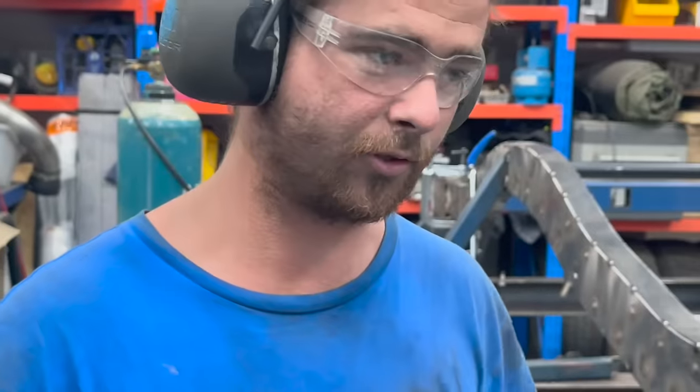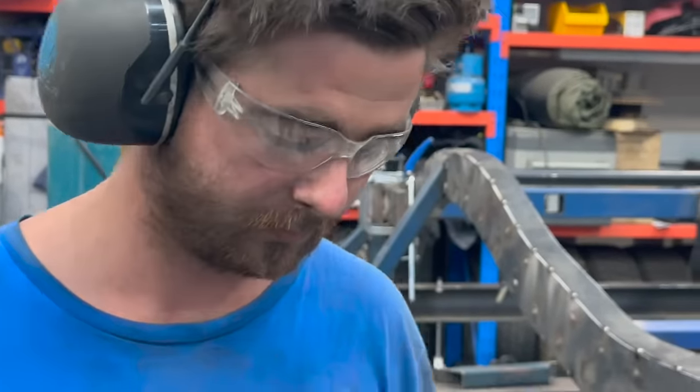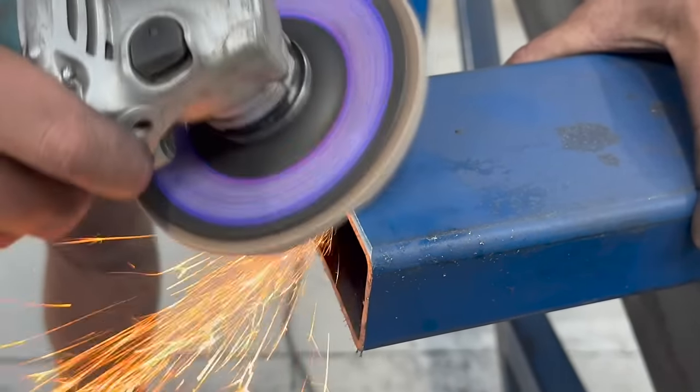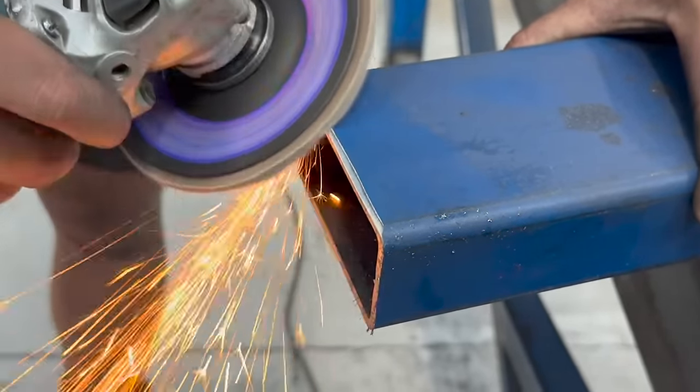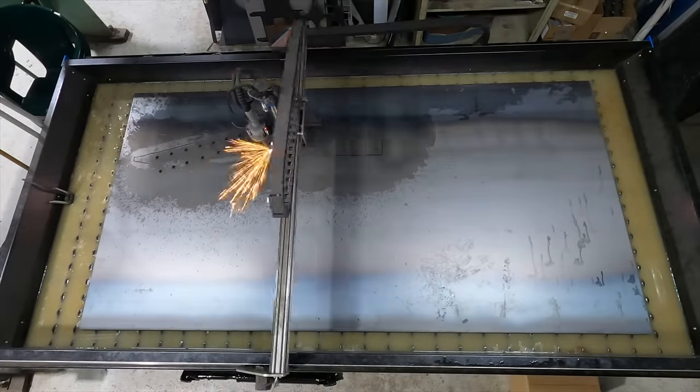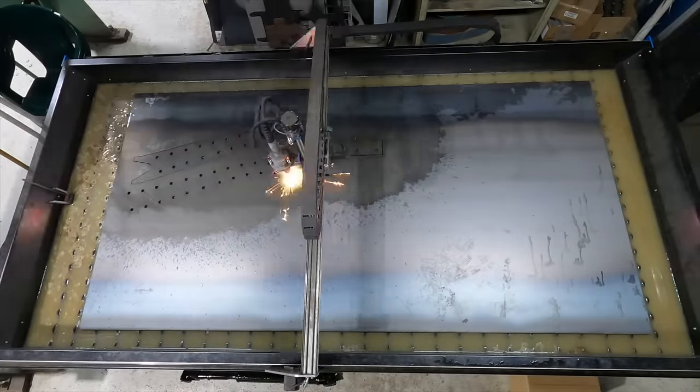We're just beveling the edges before we weld in the crossmember, to get a nice penetrated connection. We've put the new rear crossmember in as well as some temporary crossmembers, and then it was time to start cutting the front chassis plates.